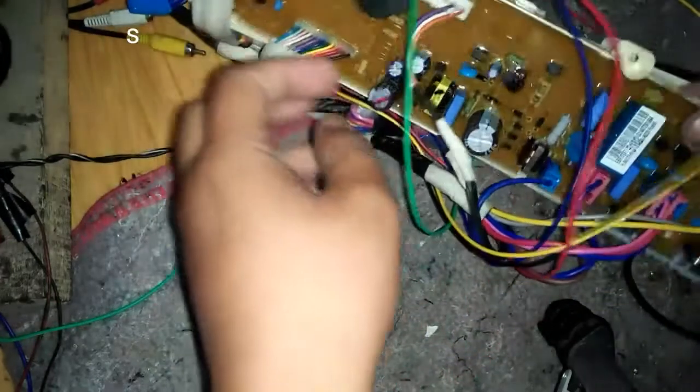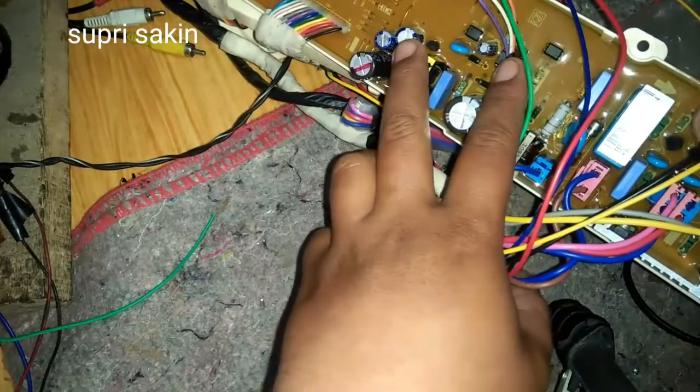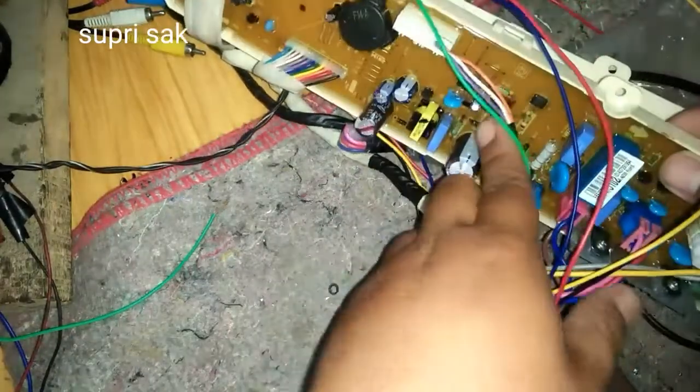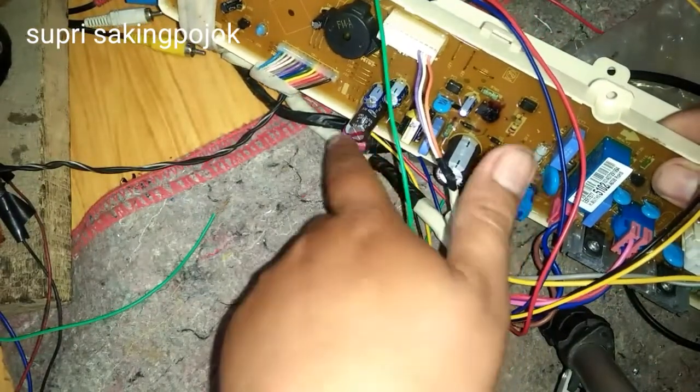Tegangannya di sini ada outputnya: ada yang 5V berada di elko yang kecil, dan juga 12-15V pada elko yang besar. Elko-nya 35V di sini.